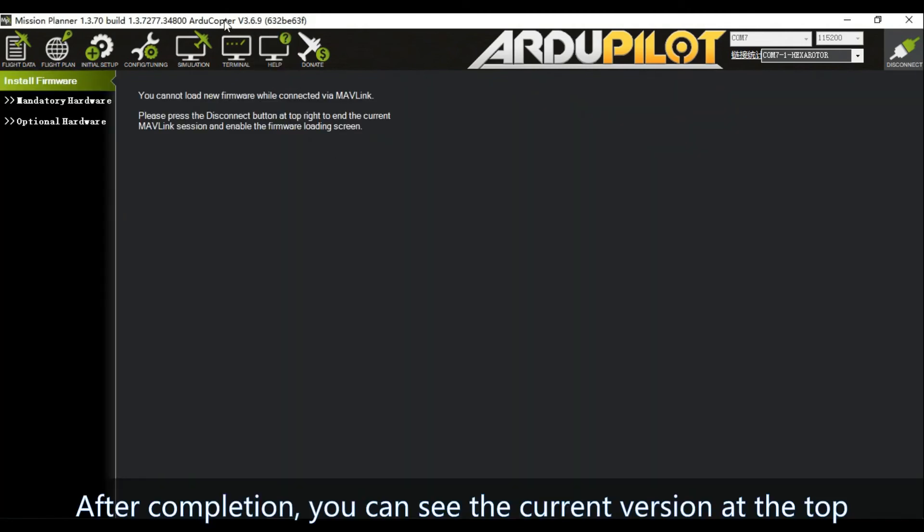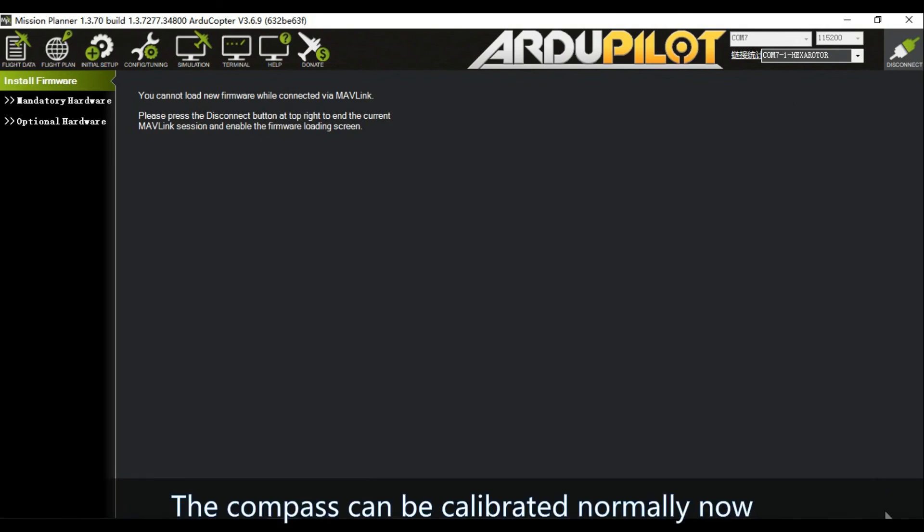After completion, you can see the current version at the top. The compass can now be calibrated normally.